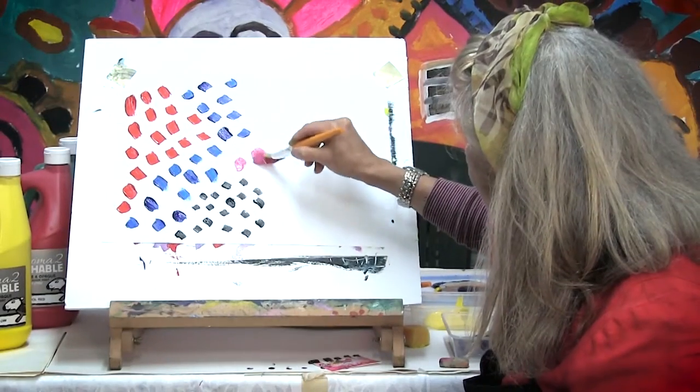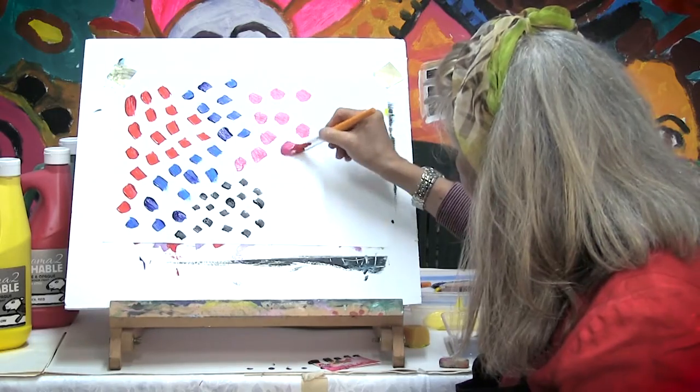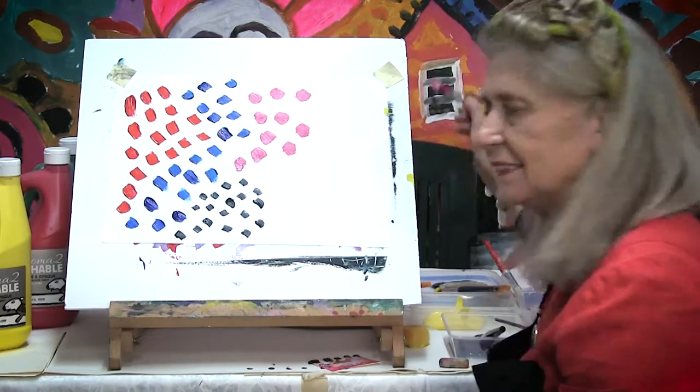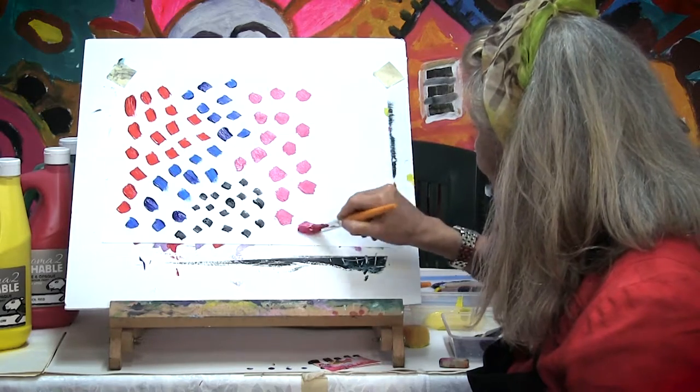I'm making big ones with the bigger paint brush — just dots. This is the dotty painting. Dot, dot, dot, dot.